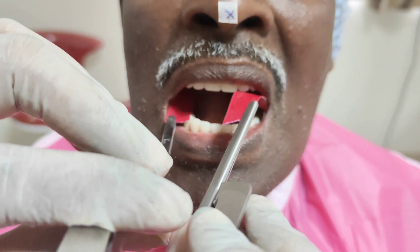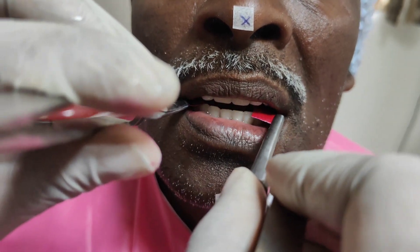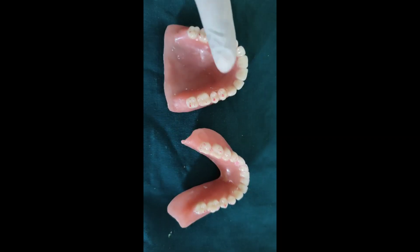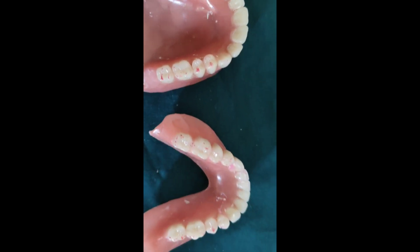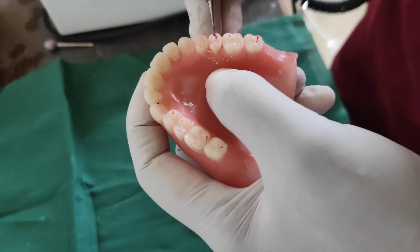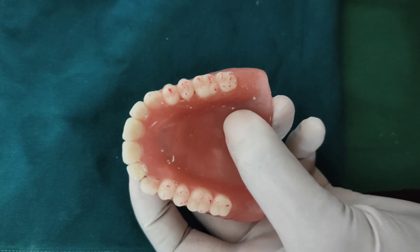Centric contacts are checked with the help of articulating paper. The articulating paper is placed inside the patient's mouth and the patient is asked to bite several times in centric contact. High-pressure contact points marked on the denture surface are examined after removing the denture. These high-pressure contacts are reduced by trimming only the inclines of the cusps — the cusp tips should not be reduced. The denture is then reinserted and rechecked.